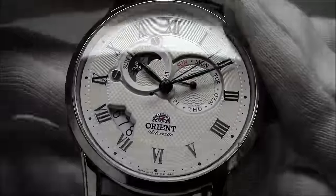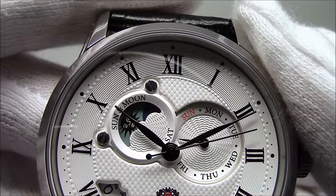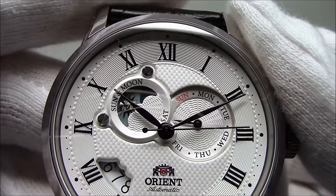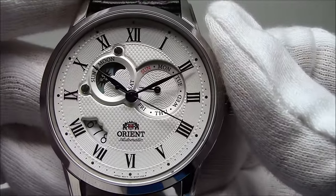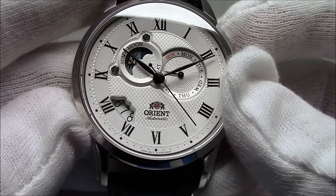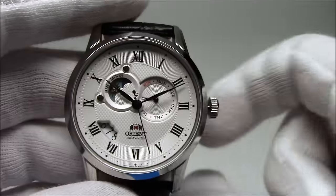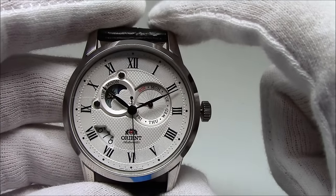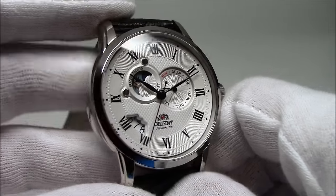So many layers that part of the Sun-Moon indicator is held on with screws. The overall effect is stunning, very, very well done. The watch is 42 millimeters in diameter without the crown, 14 millimeters thick, and that overall dimension lug tip to lug tip is 50 millimeters. It's a decent-sized watch.